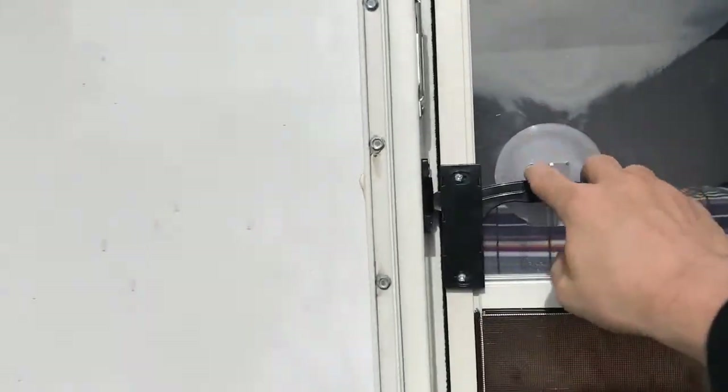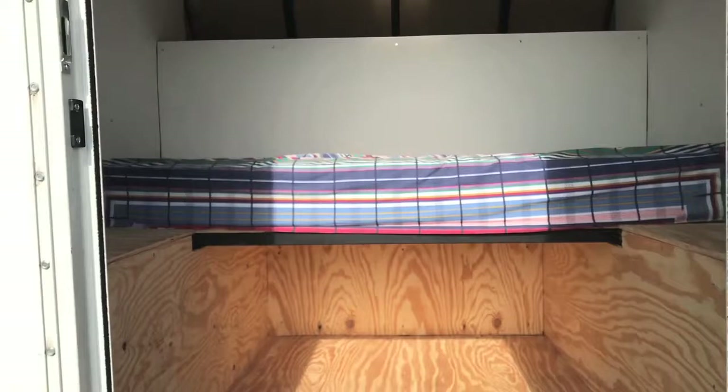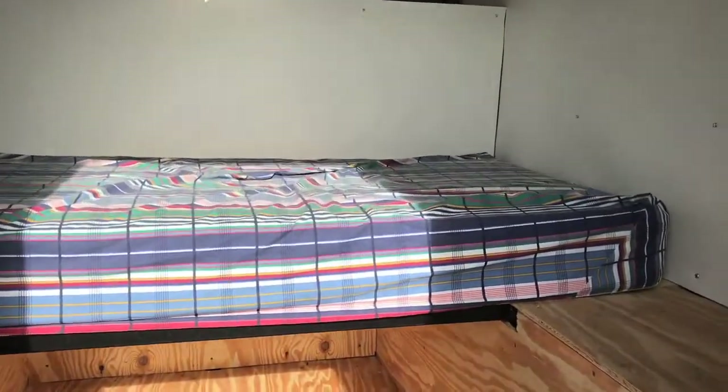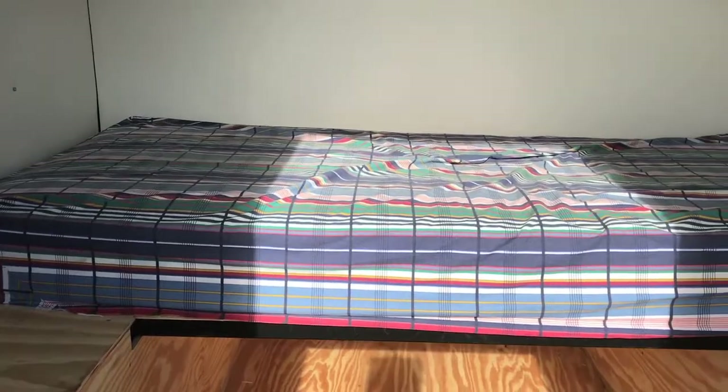Inside the layout is simple. The bed is on the same level as the side benches. The cantilever is just for storage and a little aerodynamics when driving. Under the bed is plenty of storage. I did not put the bed in the cantilever like most truck campers, as this allows for a smaller cantilever and easier structural strength, and it allows it to be lighter.